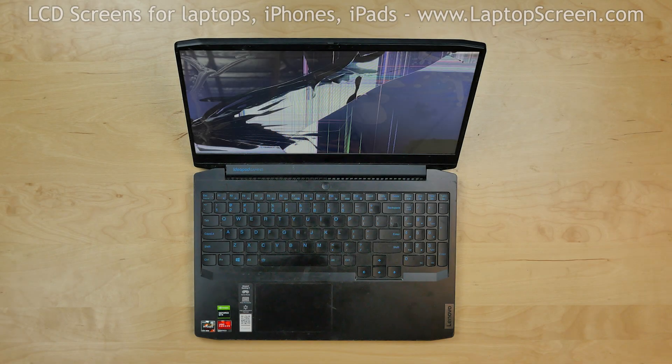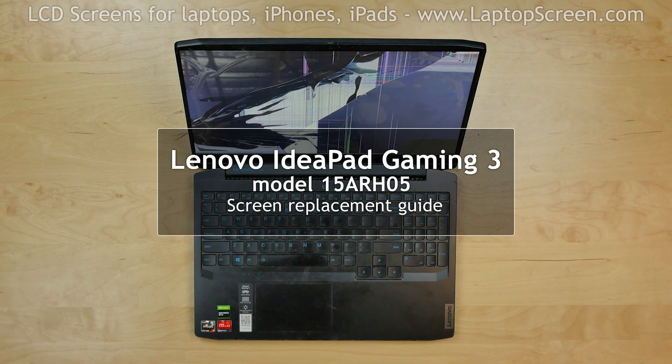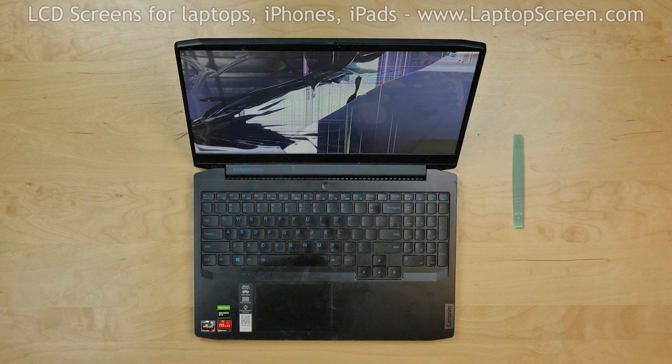This is a guide on replacing a screen on a Lenovo IdeaPad Gaming 3 model 15ARH05. For the replacement process we'll need the following tools: a plastic pick, a Phillips screwdriver, and tweezers.